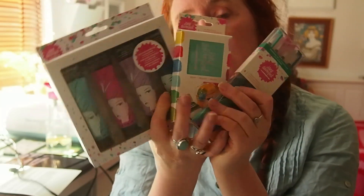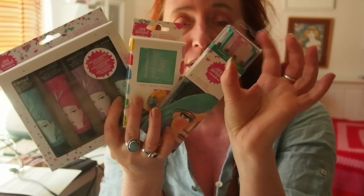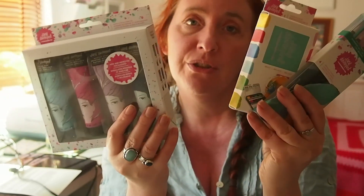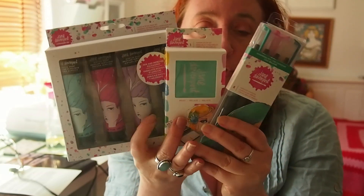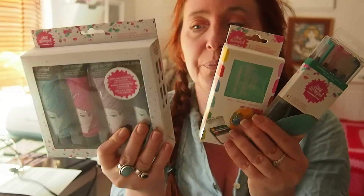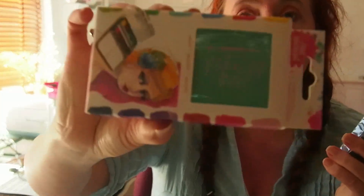So this is my little stash. There was also a really cute little thing of washi tape in there. And I thought I would just do another quick little video just showing you trying these ones out. I'm super excited to get them, especially the watercolours which look really cute.